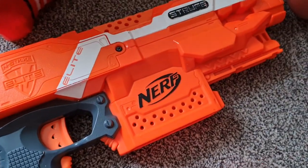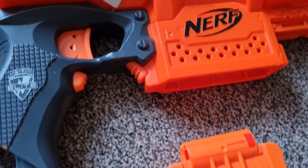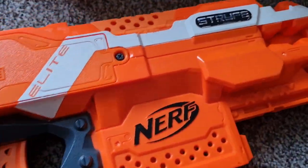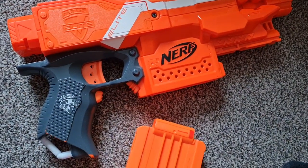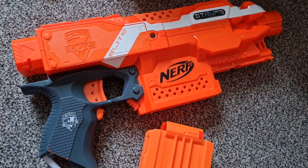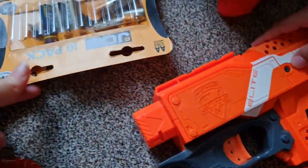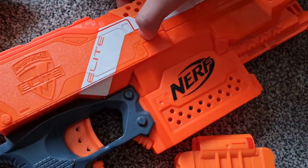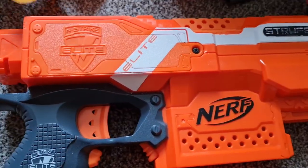Welcome guys, today we're going to be fixing the Nerf gun. My little brother wants to play with it but unfortunately the batteries have run out, so now we're going to fix it. As you can see, we need to screw this open and then put the batteries in.